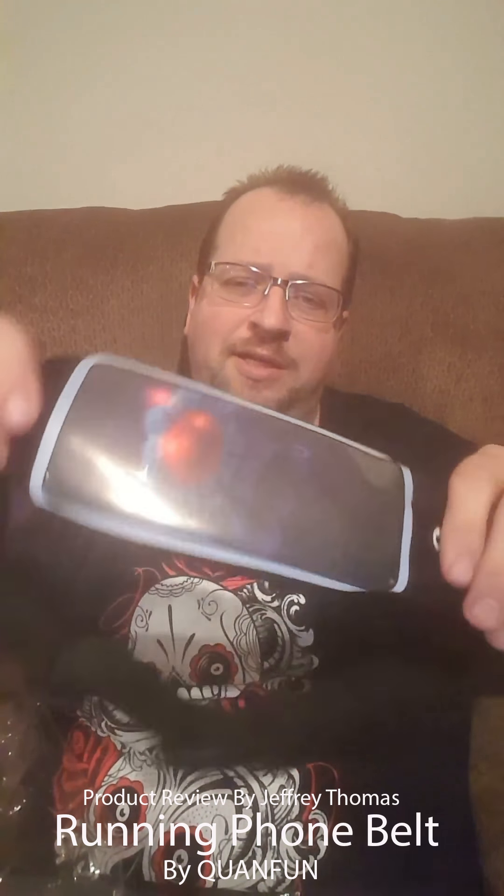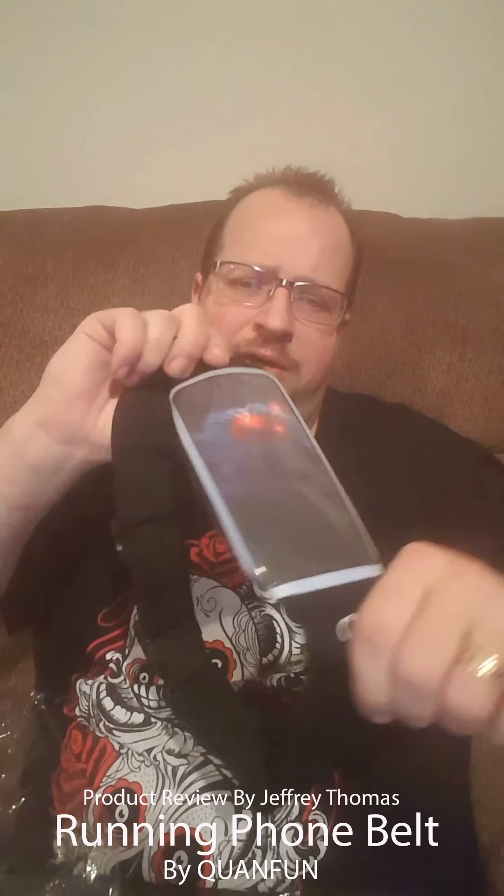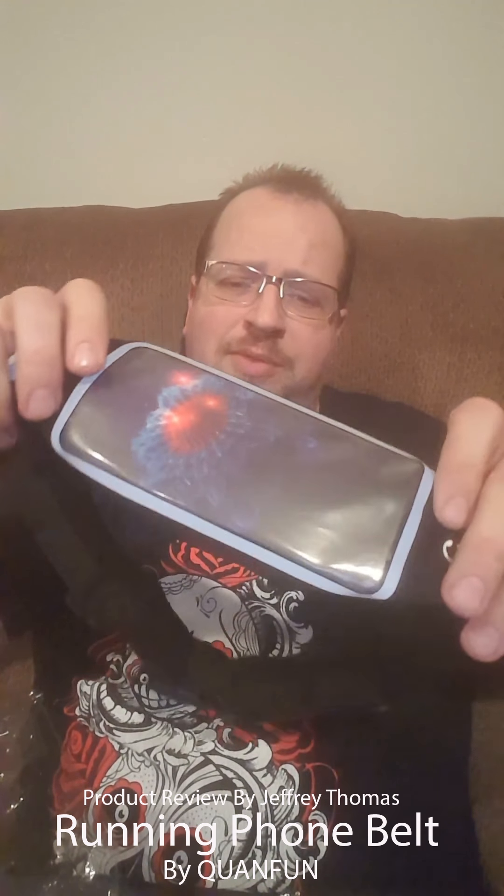Like I said, this fits my Galaxy S6 perfectly. It does almost any of the bigger phones, and I have mine with a case, so I think that would probably fit almost anything. I don't think a Note would fit in here, but any phones considered in size range to the Galaxy S6 would work out fine.